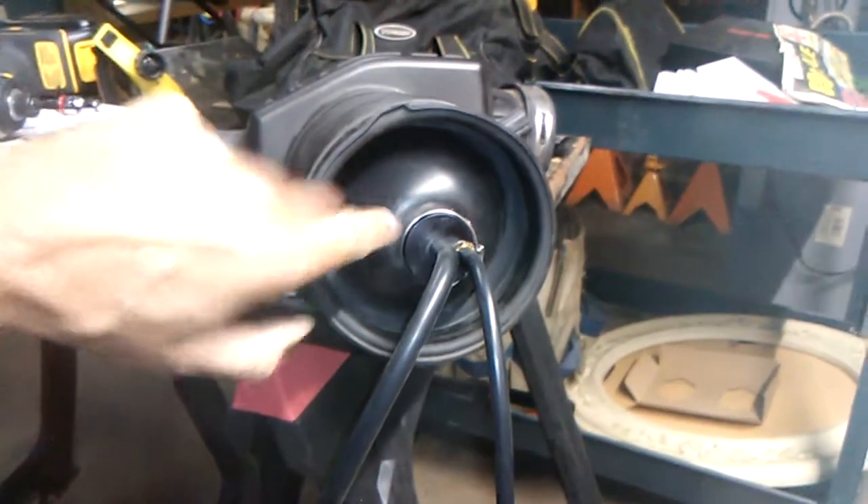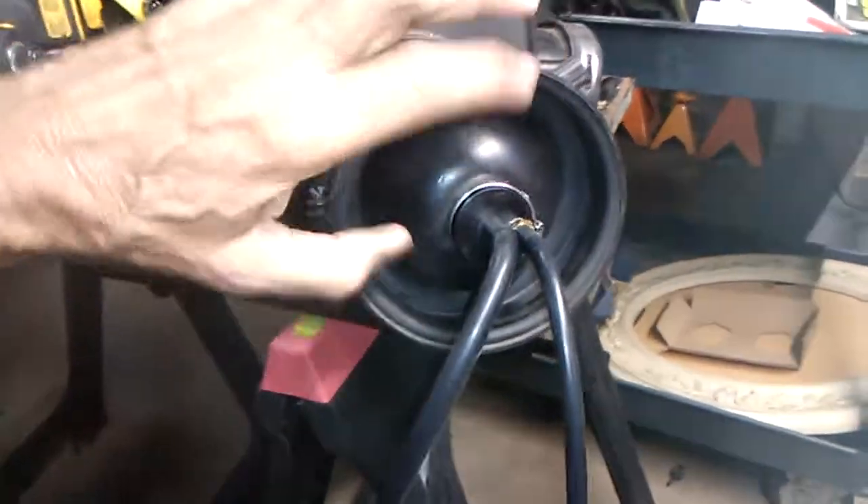And it works. I was concerned that this bladder would be too small because this is such a large air intake, but it does fit.